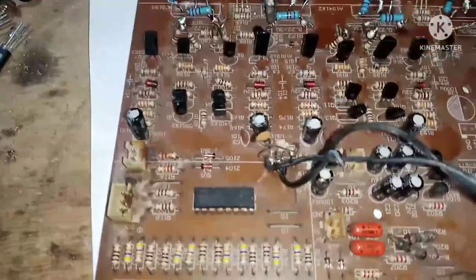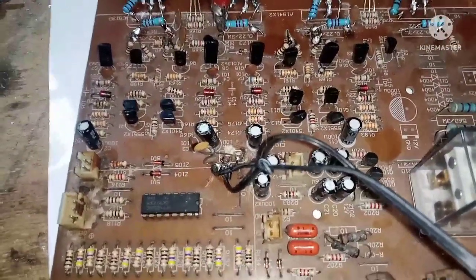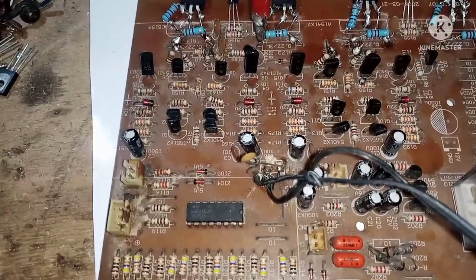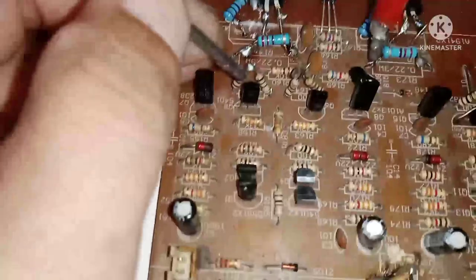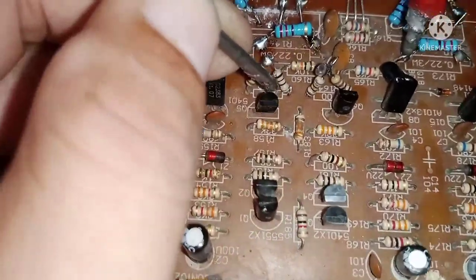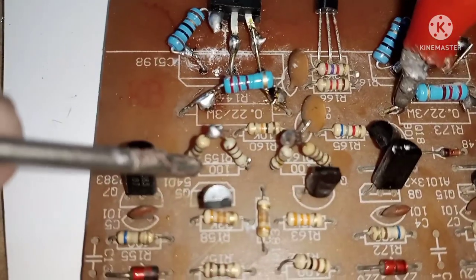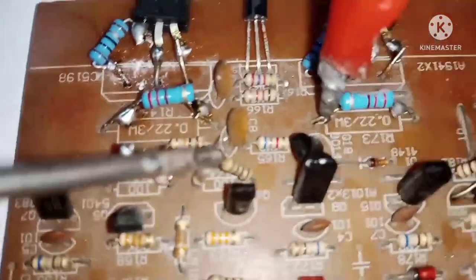Mga kaibigan, napalitan na po natin yung mga dapat palitan para ma-i-upgrade natin siya at mataasan po natin yung rail voltage. Yung mga pinalitan: yung 100 ohms po dito sa likod ng transistor, yung 100 ohms ay sinirisan natin ng isa pang 100 ohms. Bale, 200 ohms na ito ngayon.